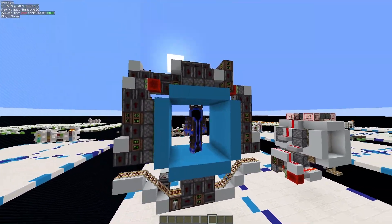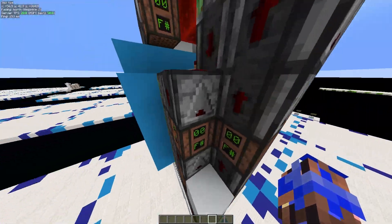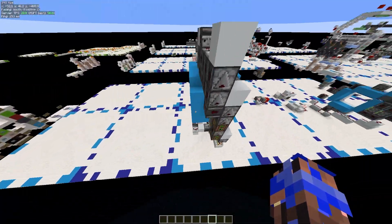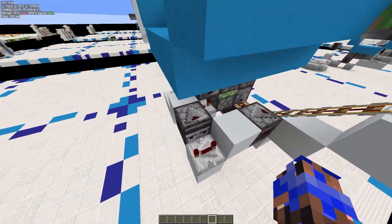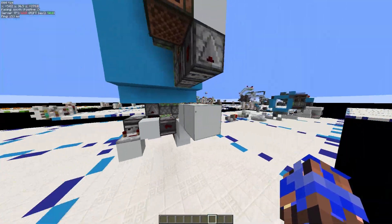Hello, today I'm going to be showing you a 5x5 vault door that I made. It's relatively compact. I mean, I'm sure you could shave off this extra layer by rewiring all these double piston extenders, but, you know, whatever.